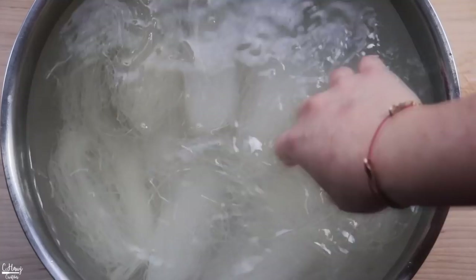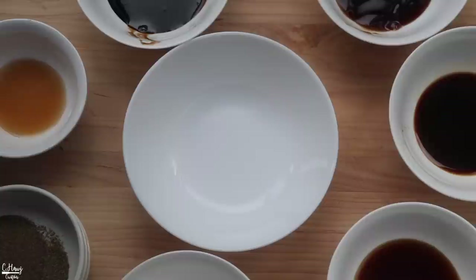Go ahead and let this soak for at least 30 minutes to an hour until it's nice and flexible. In the meantime, let's go ahead and prep our herbs, our meat, and our sauce.